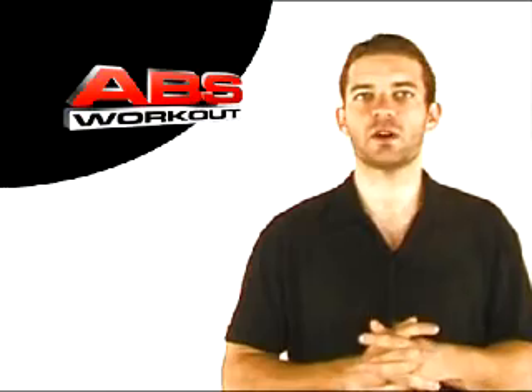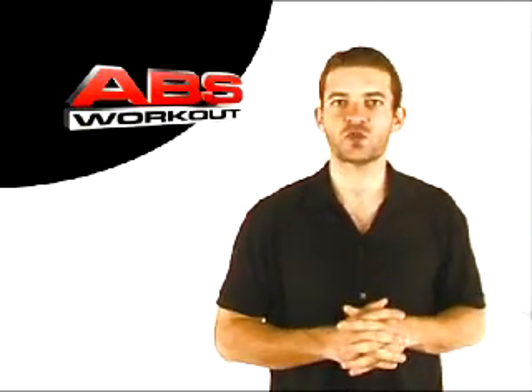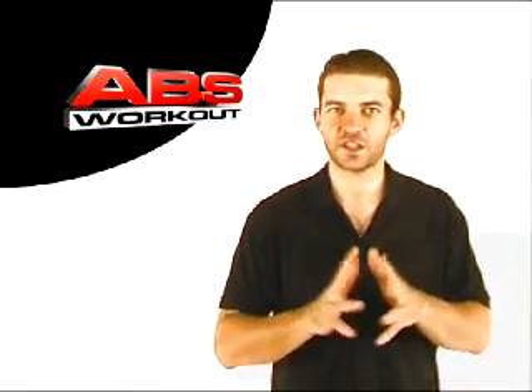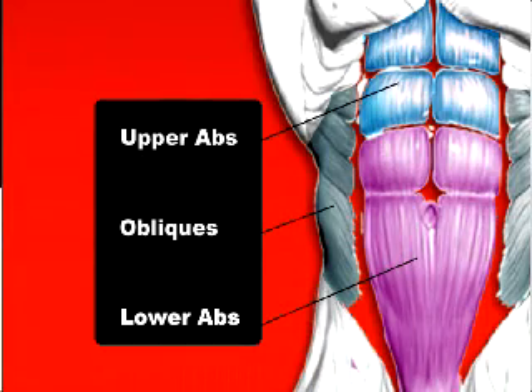Remember, abdominals are like any other muscle group in the body and should not be treated any differently. Therefore, we suggest working out one ab group per workout. Let's first split them into three sections: the upper abs, the lower abs, and side obliques.